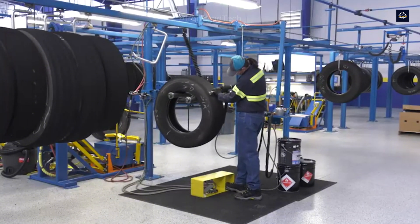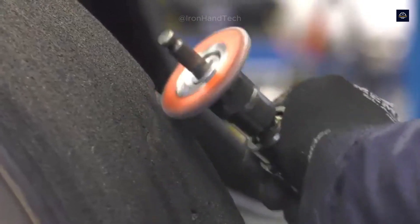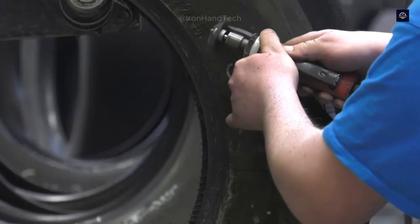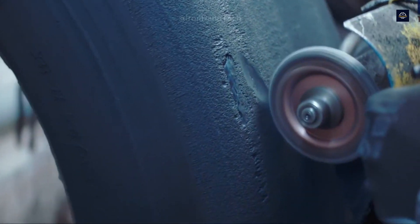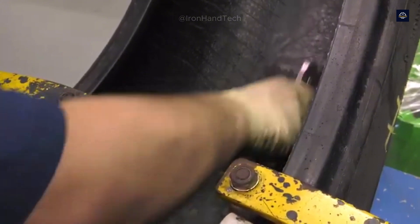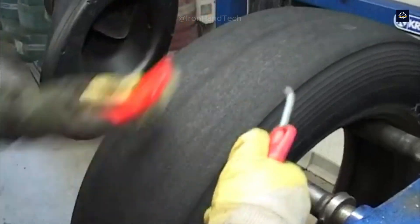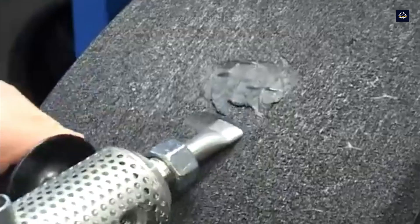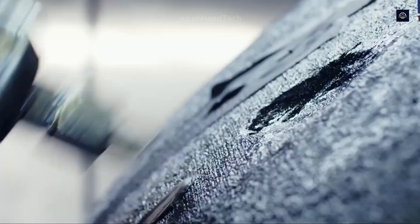To maintain durability and safety, even the smallest nicks or punctures are meticulously repaired. Technicians inspect damaged areas, fill holes with uncured rubber, and apply specialized materials with a heat press to restore the tire structure. For more extensive damage, an automated system injects liquid rubber and vulcanizes it directly to create a seamless surface.